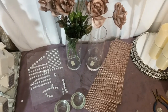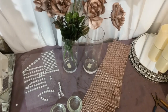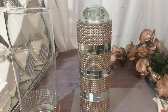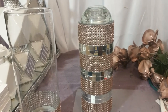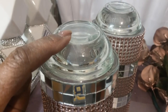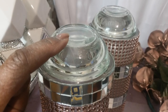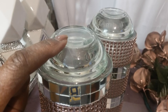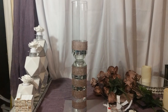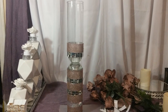You will also need vases, flowers, diamond wrap, and tea light candle holders. As you can see, I took the mirrors and wrapped the diamond wrap around the vase, then put the tea light candle holder on top. This is a close-up picture of the tea light candle holders that I had glued on top of the vases.